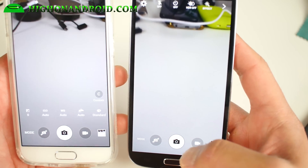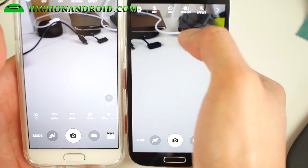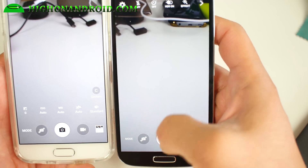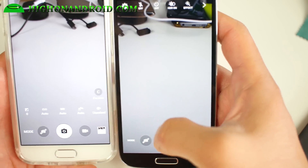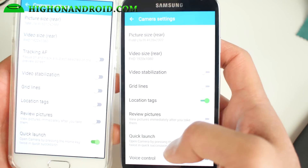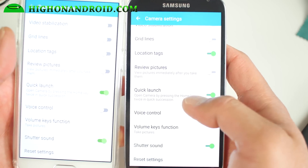But as far as just using it as a regular camera, it works just fine. You do have HDR — let's try that real quick. HDR works, so that's pretty cool. You do have an option to install the regular S4 camera. You can also change the video size and all that good stuff.